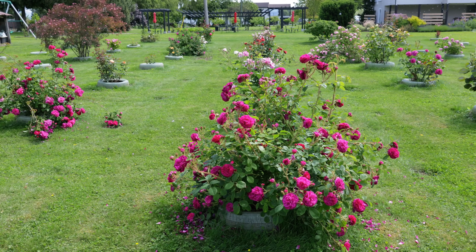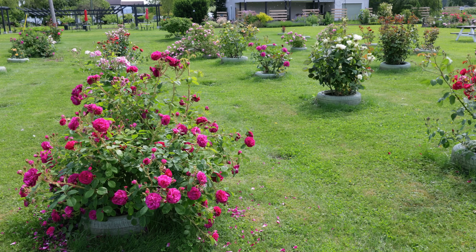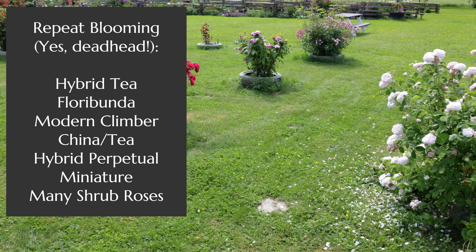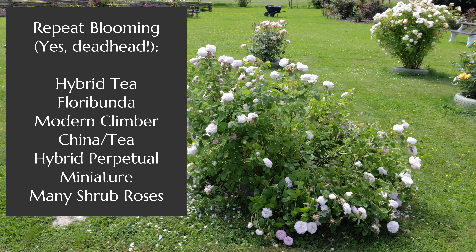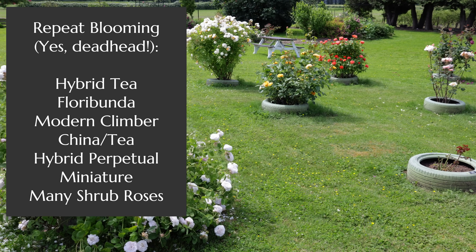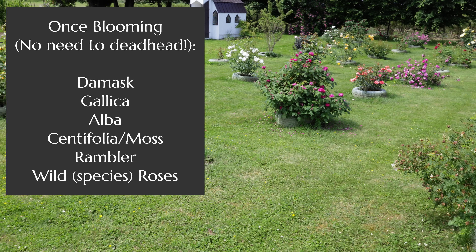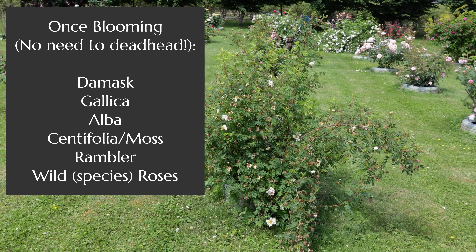As I pan across some of the roses in my garden — some repeat blooming and some not — let me give you a cheat sheet on screen of some varieties you can expect to be reblooming and which ones you shouldn't. Those that rebloom most reliably are the modern roses: hybrid teas, floribundas, miniatures, grandifloras, and modern climbers are most likely to repeat bloom and thus need deadheading.